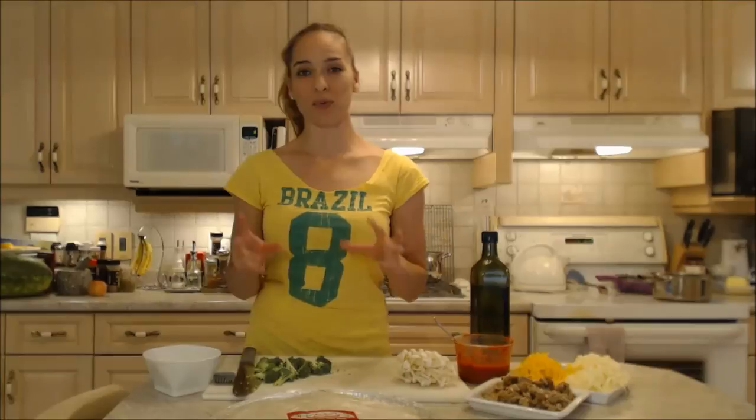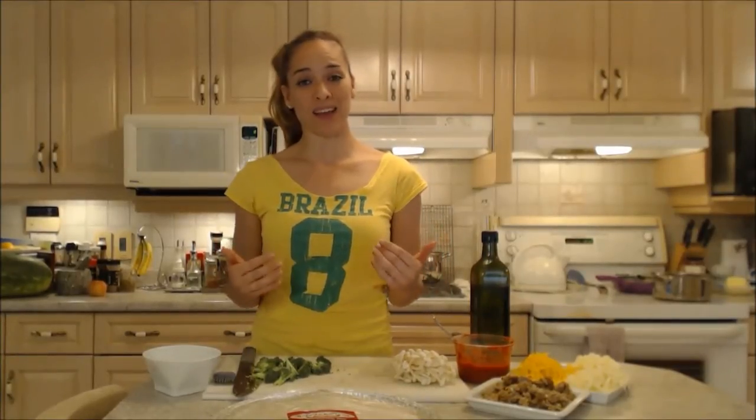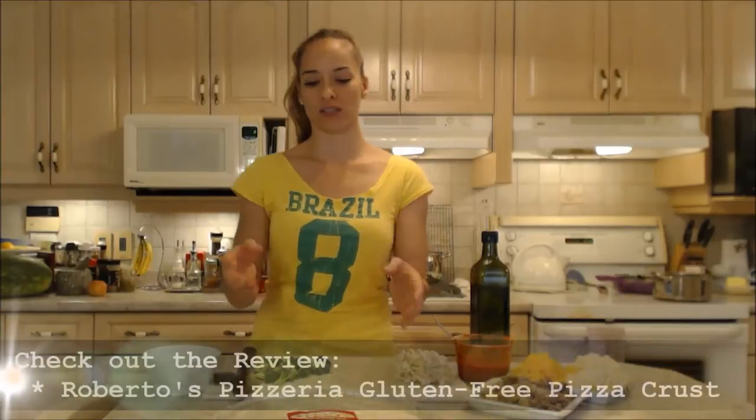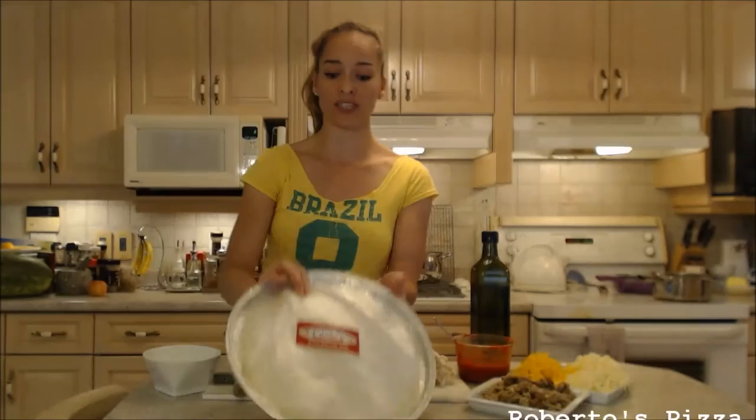It's going to be a meatball pizza with broccoli and enoki mushrooms on a gluten-free pizza crust. I have little time and little patience tonight to make dinner. I'm using a pre-made pizza crust from Roberto's Pizzeria, which is in St. Catharines at 22 Facer Street.